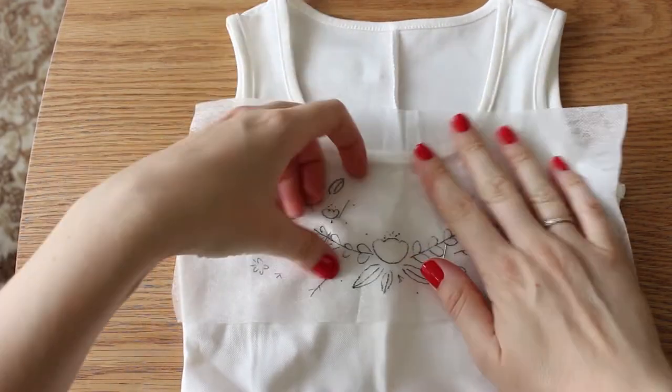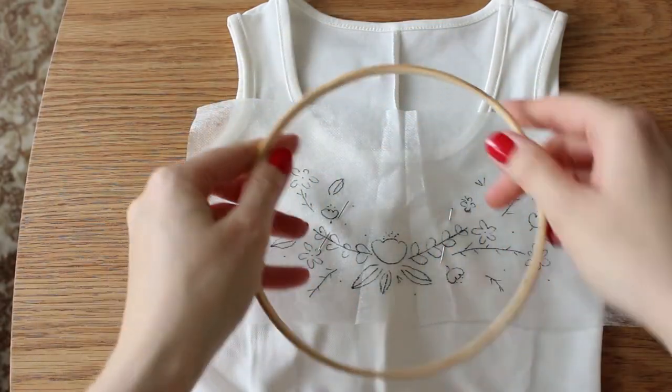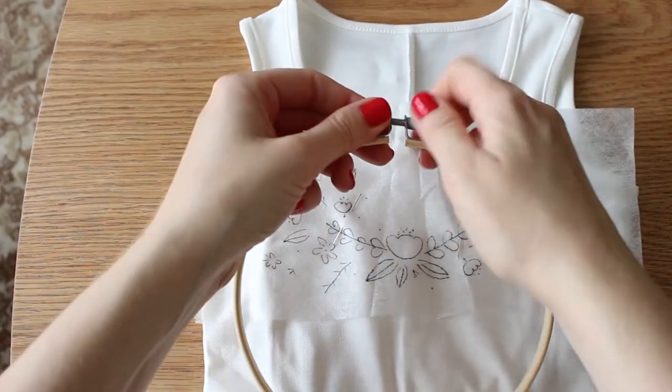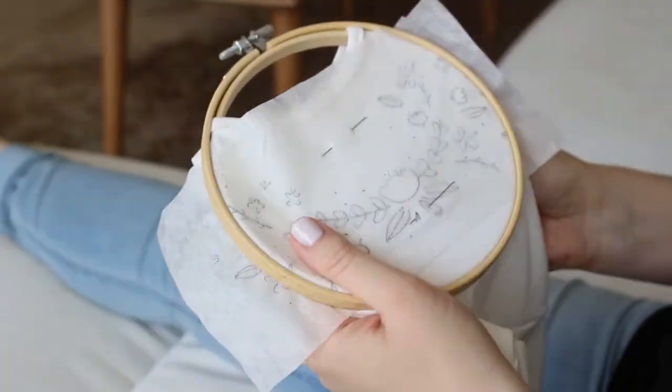Now take the inner hoop and place it under the front side of the dress, then place your outer hoop on top of everything. This is now ready for embroidery.